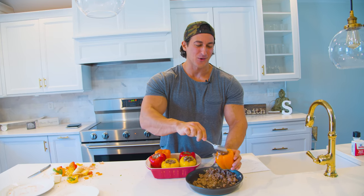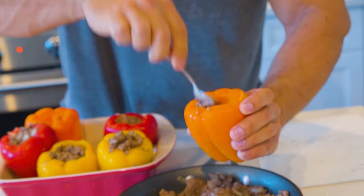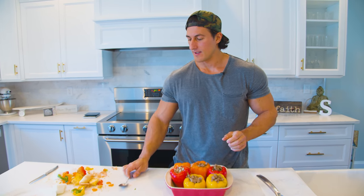Bottle of red wine, a candle, stuffed peppers — cook for her. Now get the stuffed peppers and throw them in the oven for one hour.